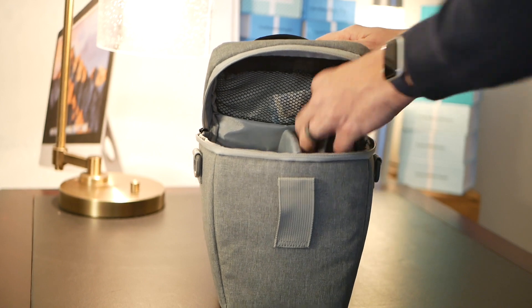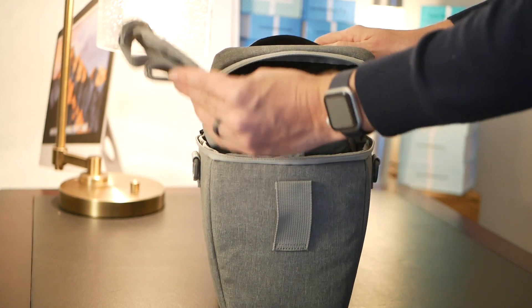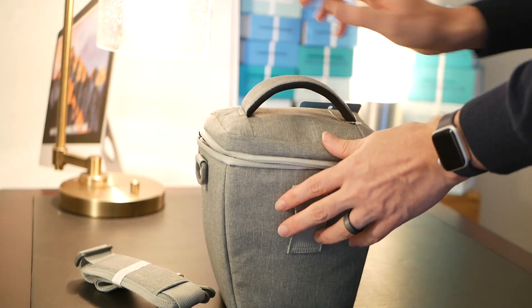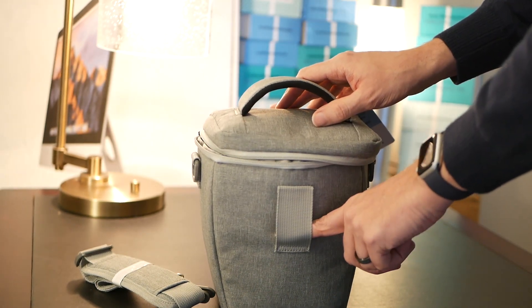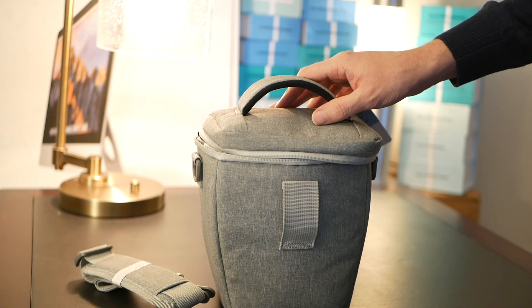There's a variety of carrying options including a shoulder strap, a traditional handle, and also this front loop which is great for attaching it to other bags or maybe a belt loop.